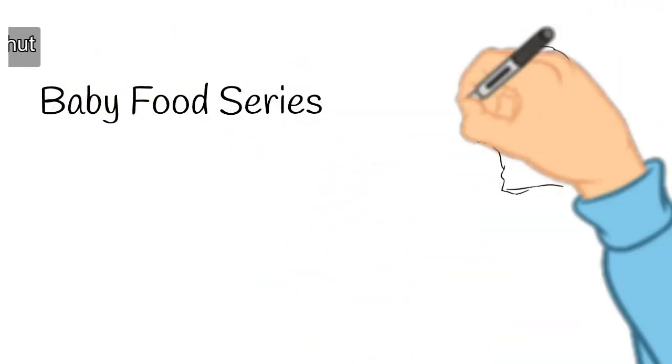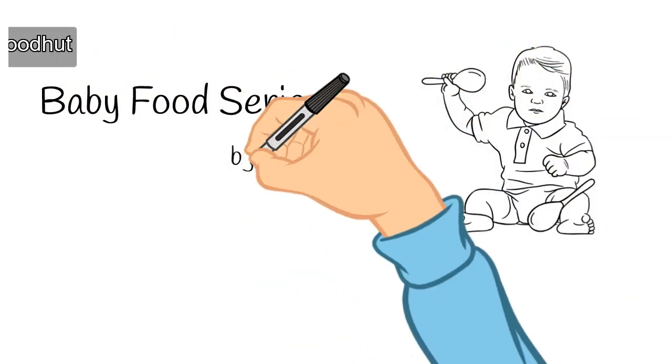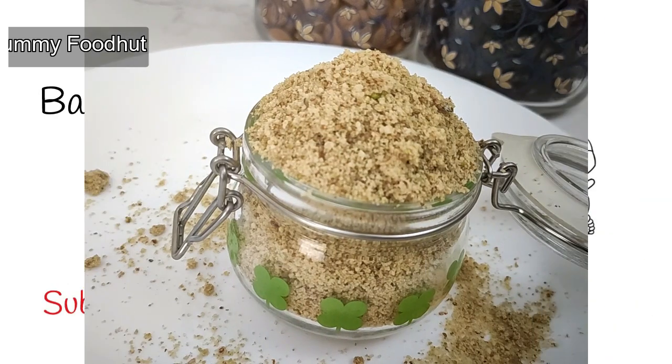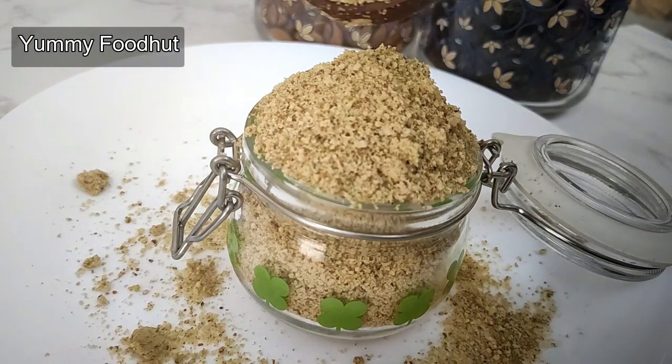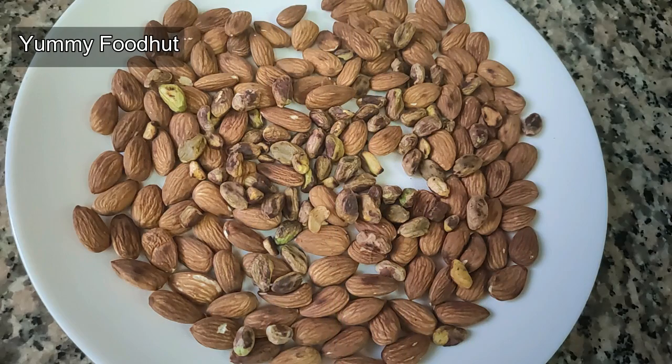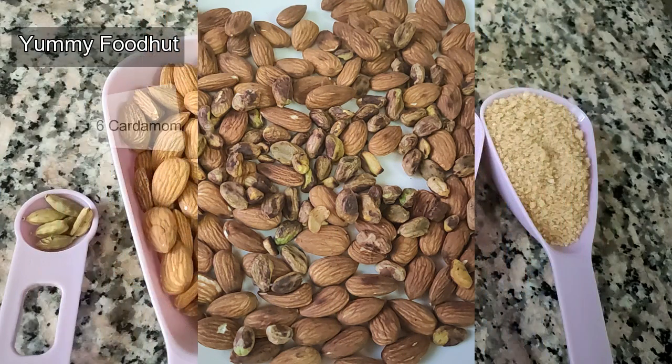Hi, hello everyone! In this video, let's see how you make a badam mix ready. You can make a badam mix for you. You can make a badam mix with chapati and pancakes. Now let's see how you make a badam mix.